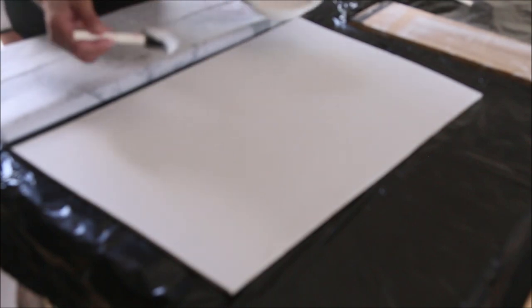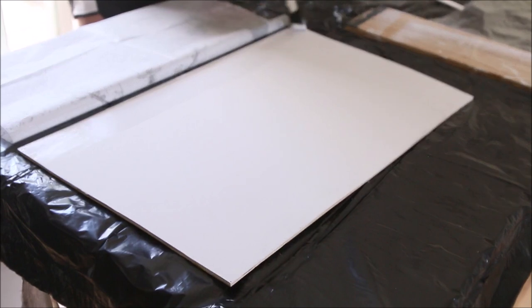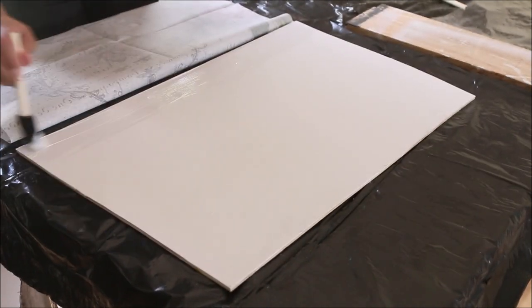You only want to move up the board a couple inches at a time — do not put the Mod Podge over your whole board or you'll really end up with a mess. Don't be too stingy with the Mod Podge; you really want it to grab onto your tissue paper. It goes on white but it dries clear, so I'm putting a pretty good coat here.